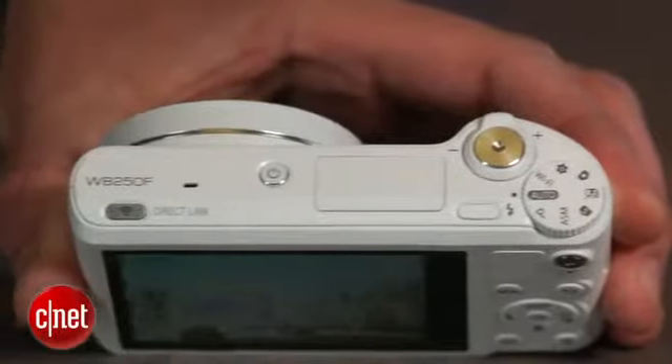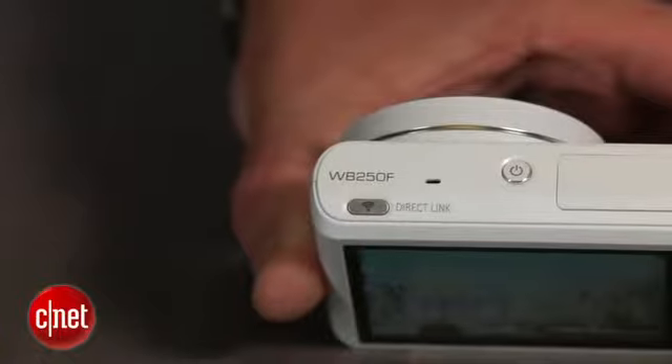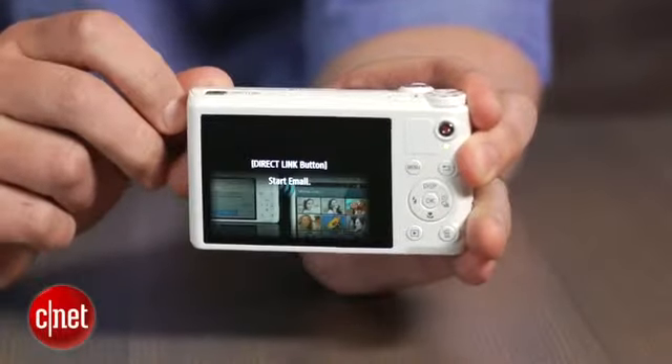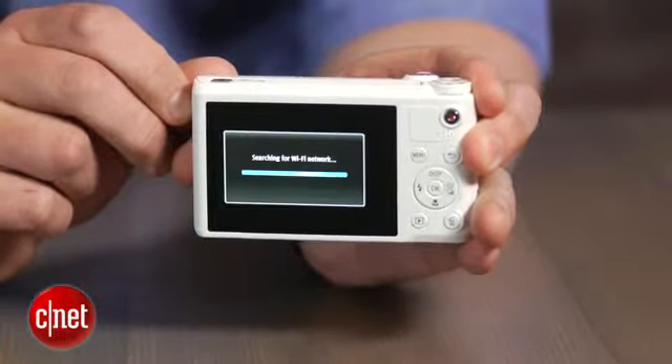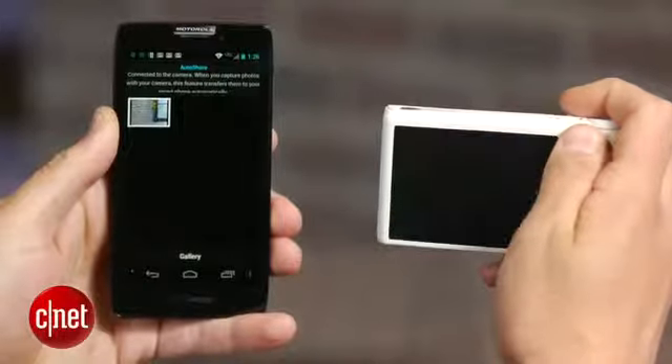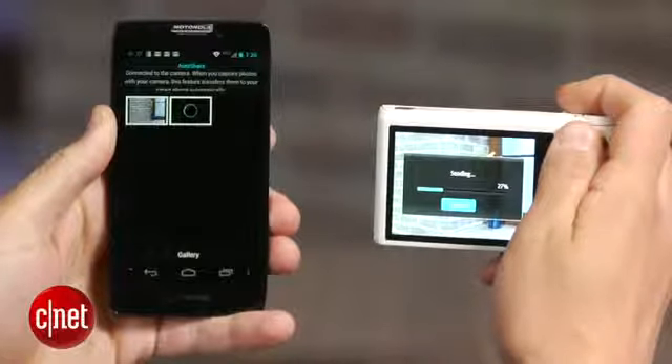Then you've got built-in Wi-Fi and a bunch of things you can do with it. This includes a direct link button that lets you assign a specific wireless function to it, such as automatically sending a picture by email straight from the camera. In addition to that, Samsung added the ability to have shots automatically sent from the camera to a smartphone or tablet.